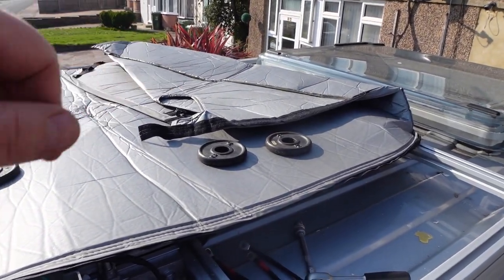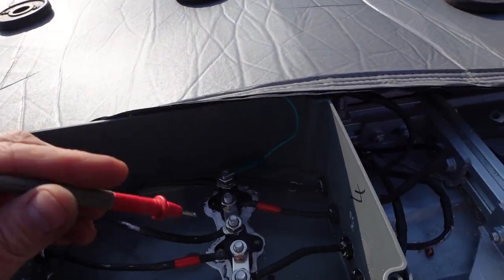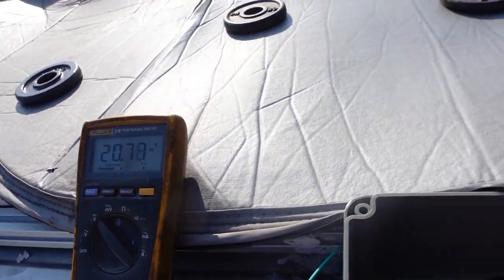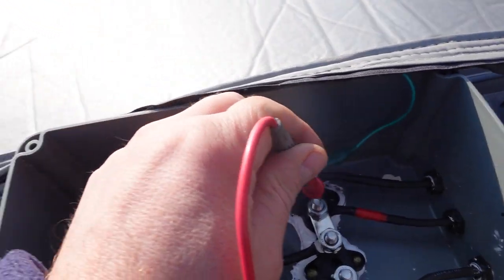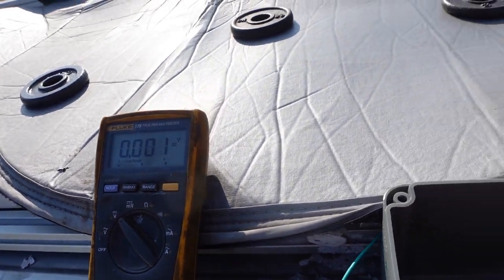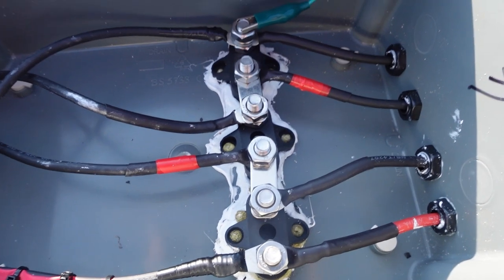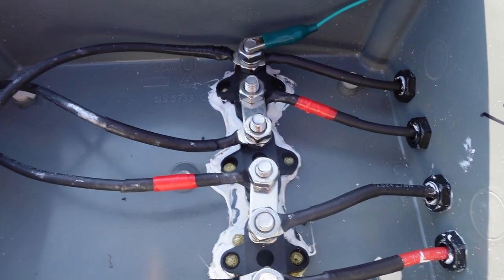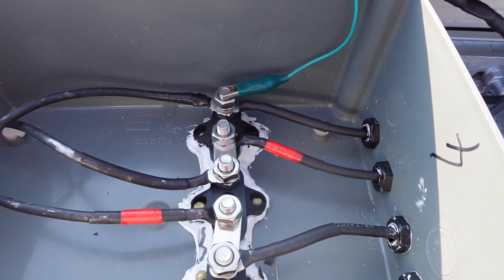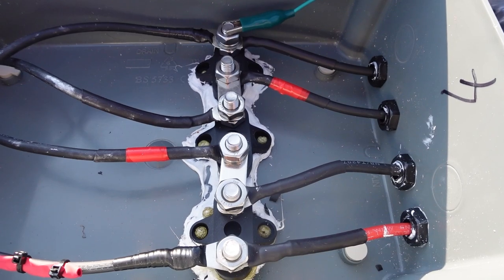I've covered up most of the panel - there are just little corners showing. In series I'm getting about 20 volts now, which is about 5 volts per panel - enough to work safely. This is what you should be doing before working on the connections, because high voltages from series especially are not good for you or the controller. I'll now take the links out and wire it up in parallel.